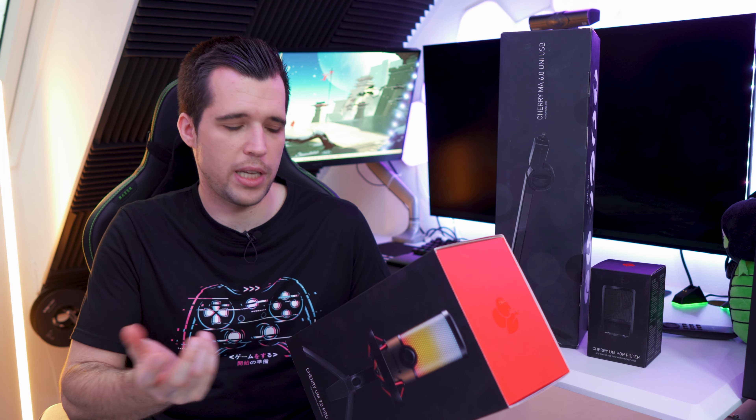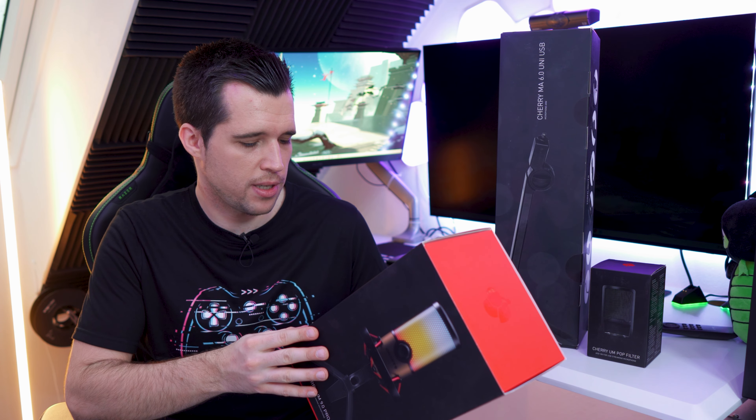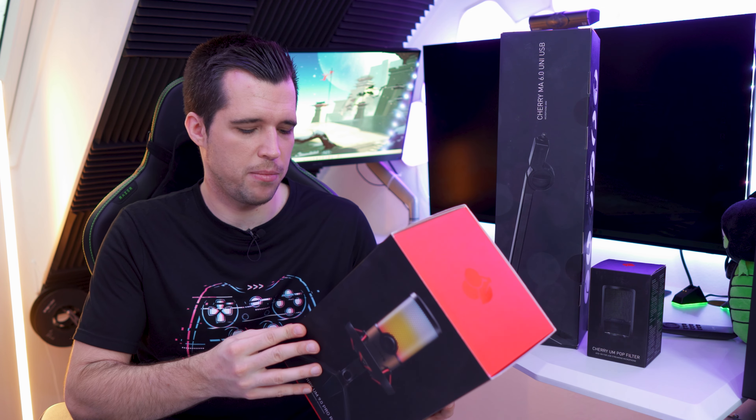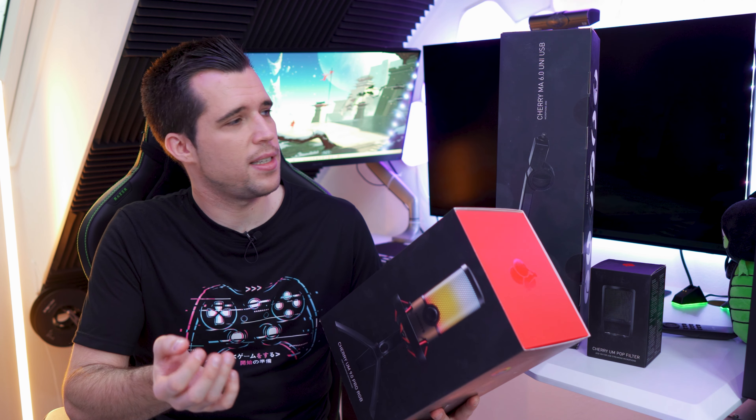It also has touch controls, a control for the gain, headphone volume, and RGB lighting of course. The connection is USB-C and it weighs 555 grams, so that's a pretty big microphone. The coolest thing about it is that you can use it on the computer, but also plug-and-play on the PlayStation 4 and PlayStation 5. Next to my computer I have my water-cooled PlayStation 5 and I also plan to stream from that console, so this is a really nice addition.